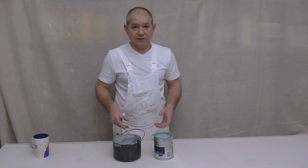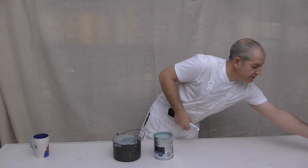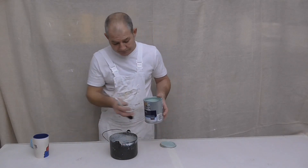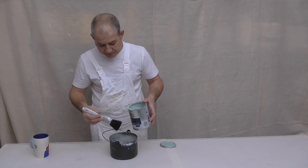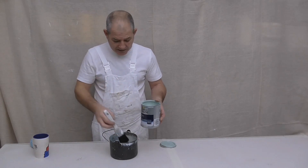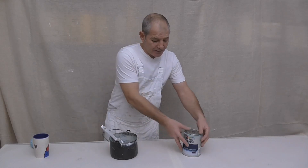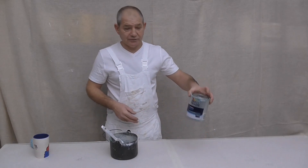By far the best thing is to use a paint kettle — you can use a pelican, whatever suits you — and simply pour some out. You don't need to use a lot depending on what you're doing. Straight away you've eliminated all those problems: the paint is now clean, no evaporation.